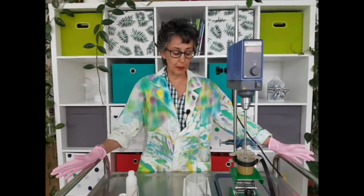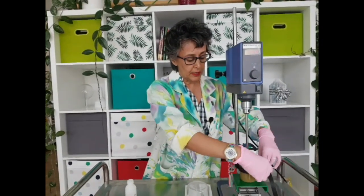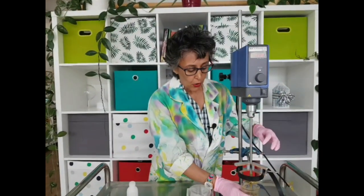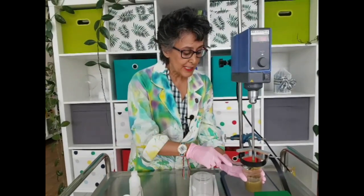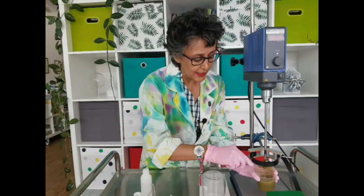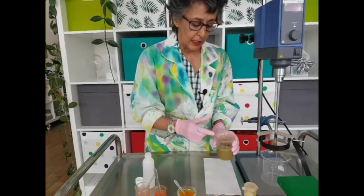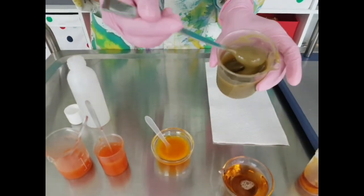How to work with Sapojel? In our laboratory, we work with an IKA Eurostar overhead stirrer, which makes your life much easier when working with this material. And you can see how beautiful this product is — this is a clay mask, self-preserving, that we have made with Sapojel.